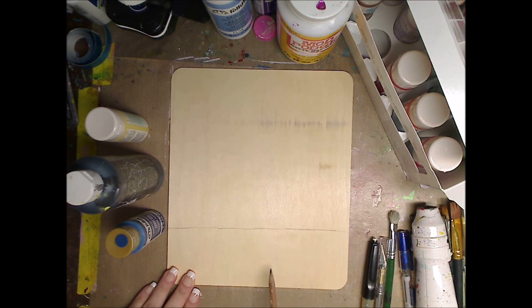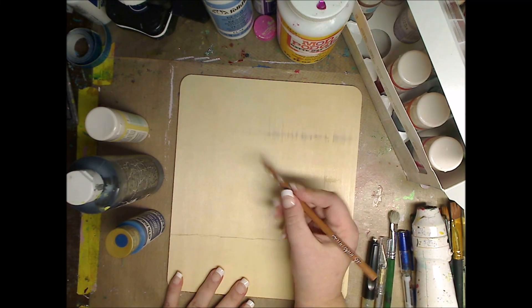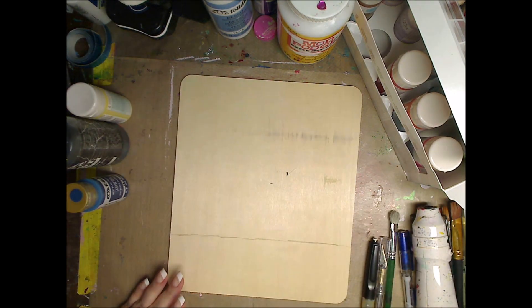Hey guys, how you doing today? It's me, Kelly. So today I'm going to do a wood piece and I'm going to make it kind of Halloween-y.